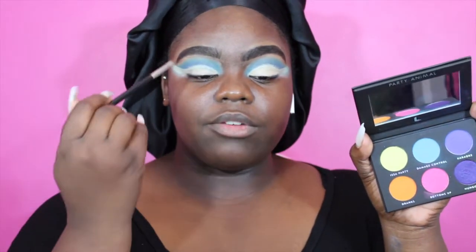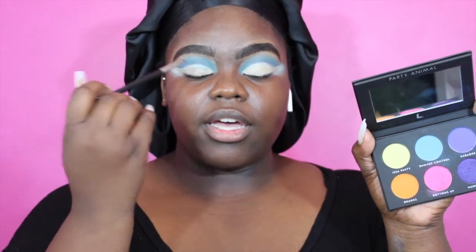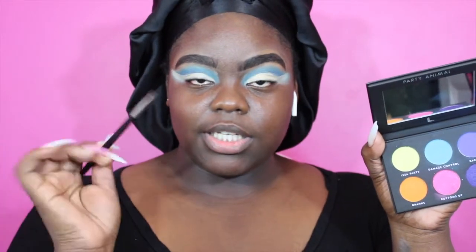Now that I have a cut crease, I'm going to go in with the Party Animal by Laura Lee — the shades Karaoke and Damage Control — to reinforce that cut crease that we're going for.